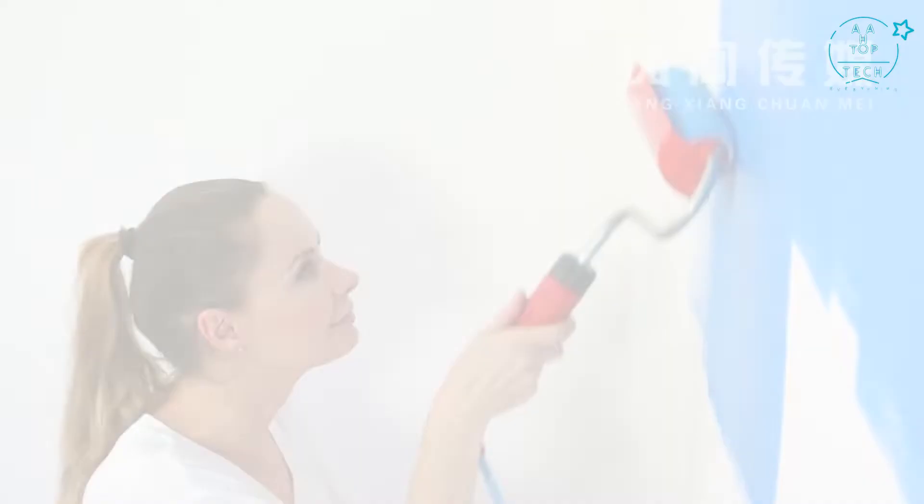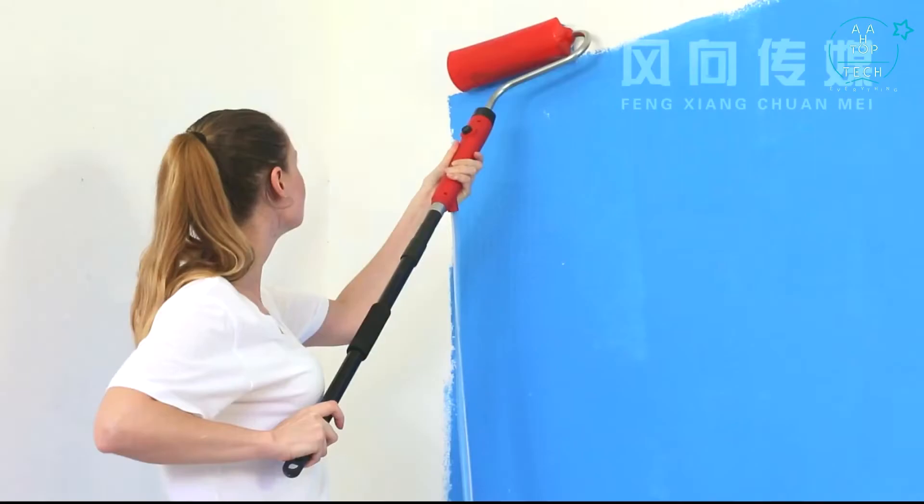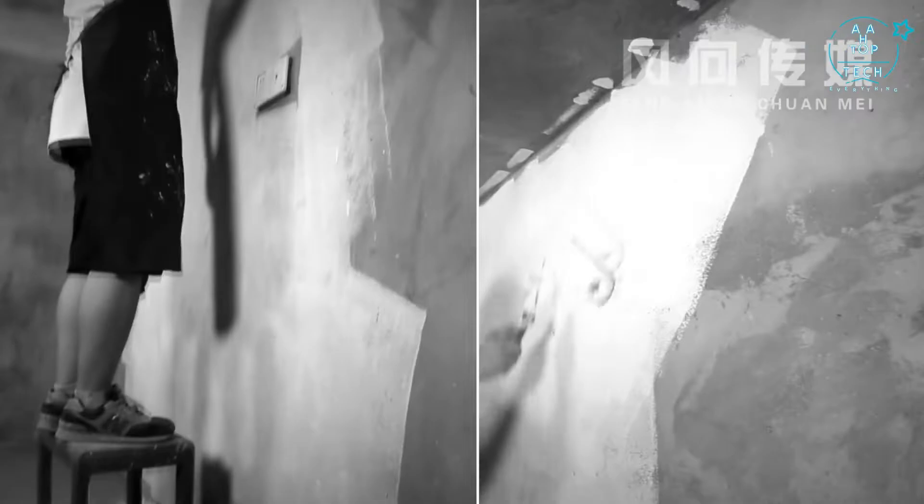Say goodbye to roller brushes and air brushes. The Power Roller can make consistent paint coverage for best results. Connect an extension rod for painting ceilings and large walls. Even narrow corners in high places can easily be reached.